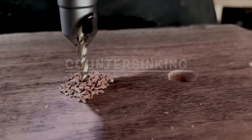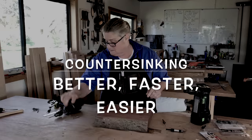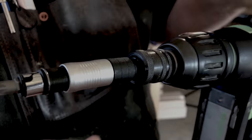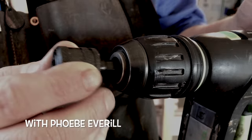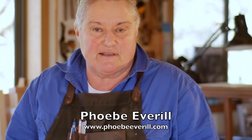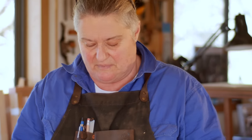Hi, I'm Phoebe Everill from the Phoebe Everill School for Wood. Drilling and countersinking is something that carpenters and furniture makers do a lot. We want a really nice clean result and we want it to be repeatable.